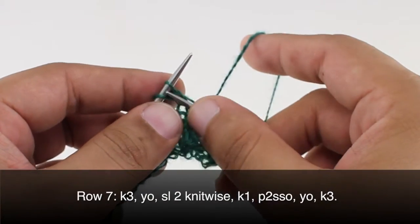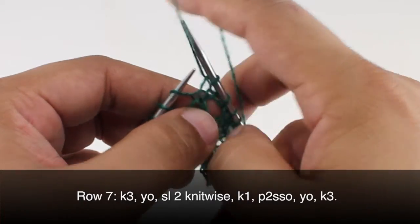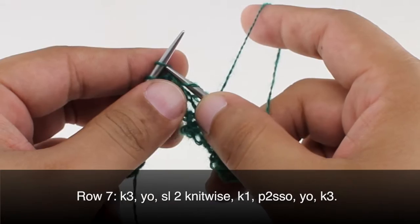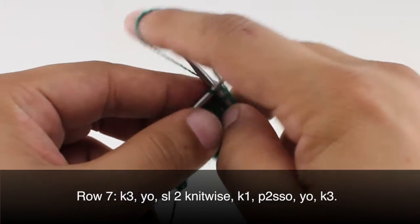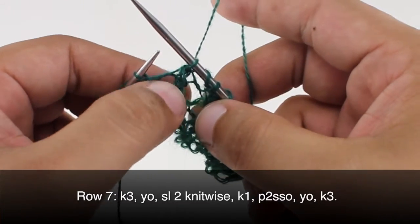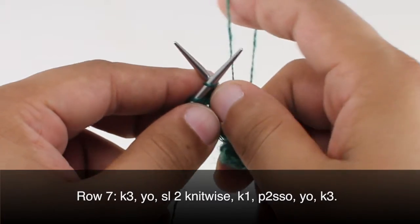Row seven. We're going to begin by knitting three, then yarn over, slip the next two stitches knitwise, then knit one, and pass these two stitches over the knit stitch. You can slip them together or slip them individually — it's not going to make a big difference. Then yarn over, and knit three.